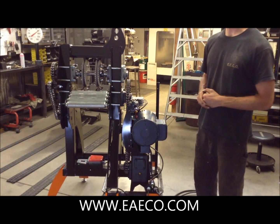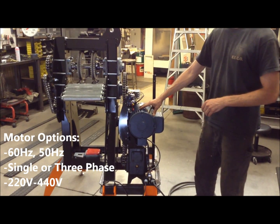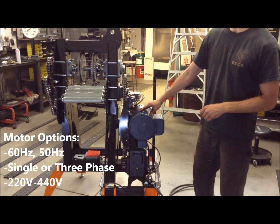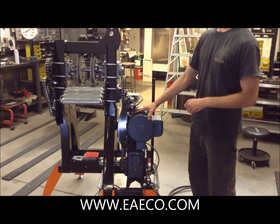We are going to start with the drive unit on this machine. It is a 5 horsepower Leeson motor, 220 volts, comes standard with 60 hertz. For international orders we can get the machine with a 50 hertz motor.